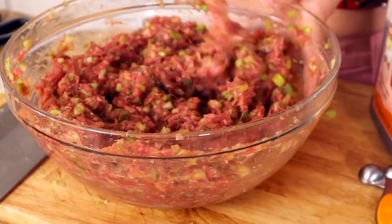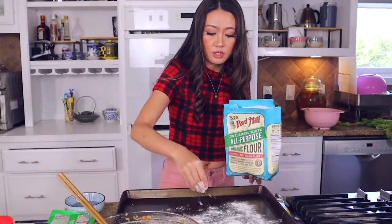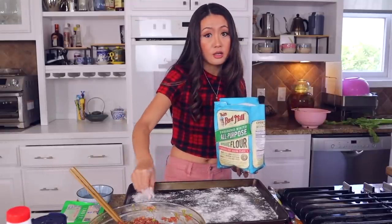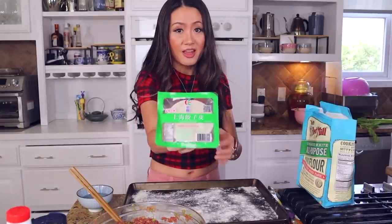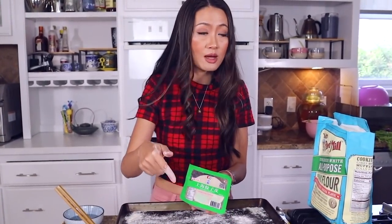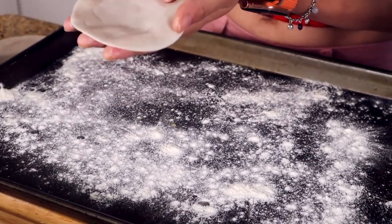Wrapping dumplings has been my job since I was about seven years old, helping my parents and grandparents. Add some flour on the tray so the dumplings won't stick. I already put a whole tray of dumplings in the freezer — after about 40 minutes to an hour they are hard, then I put them in a Ziploc bag. Here's the dumpling wrapper — you can buy from an Asian market. If you want to know how to make the wrapper from scratch, I have a video in the description.